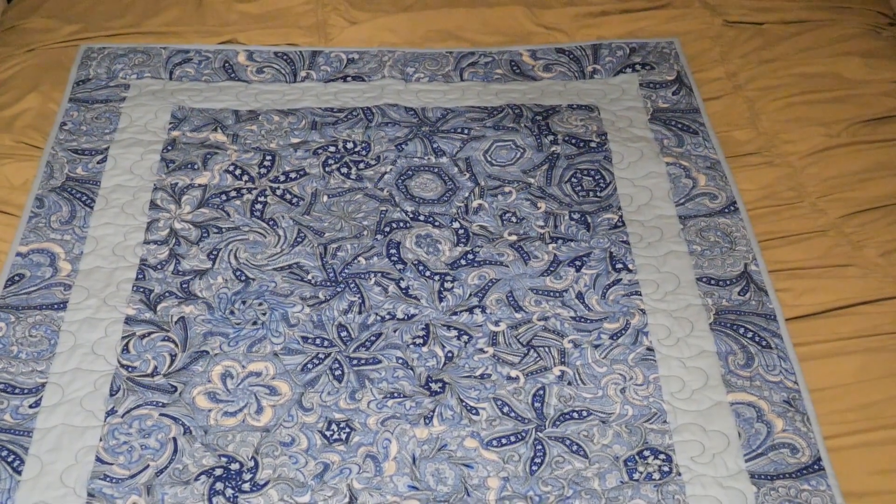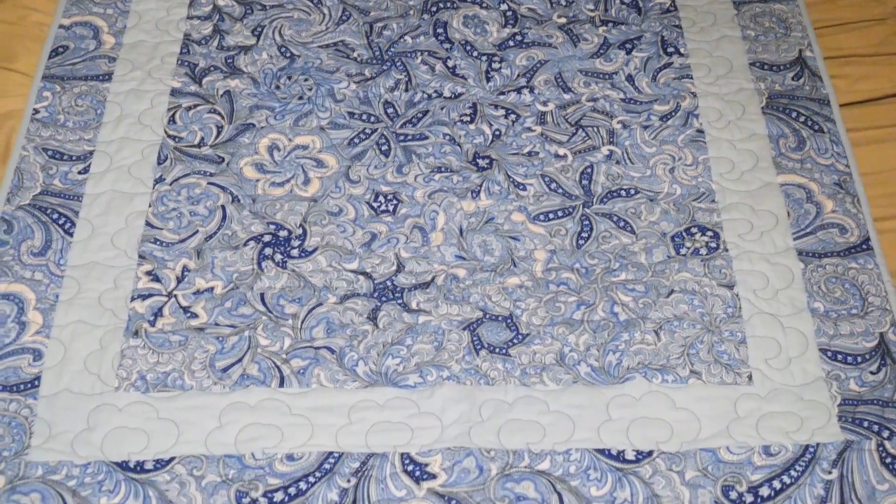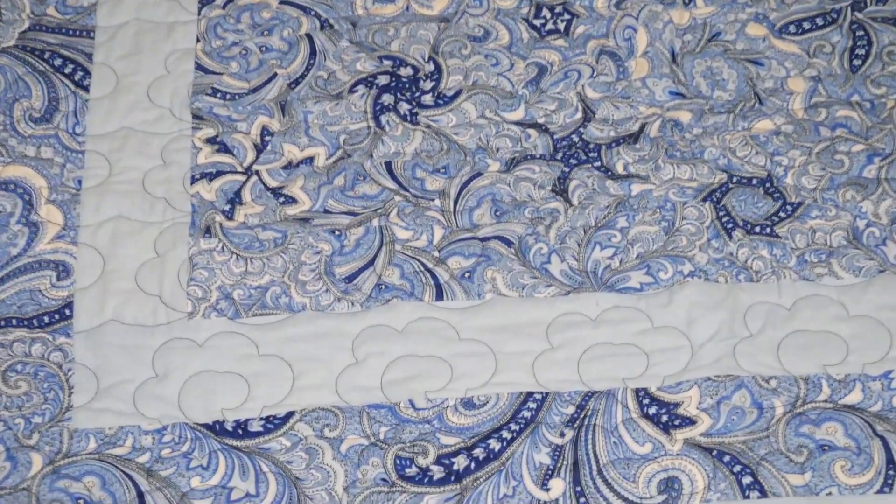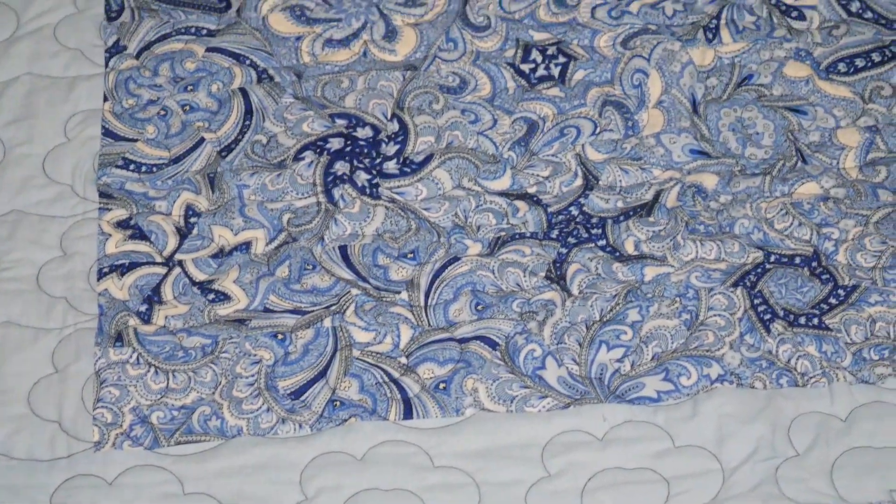I also finished off these quilts. From my last video, you know I went to visit my mom and she has a long arm quilting machine. I was quilting on her machine and got these done with the bindings put on. This first one she actually did for me — it's a really pretty blue one with a light blue binding across the top, a royal blue backing, and when you see the close-up you'll see she quilted a flower pattern. It turned out adorable.